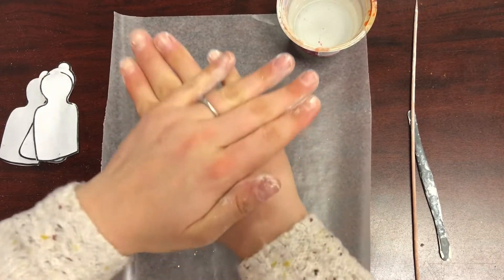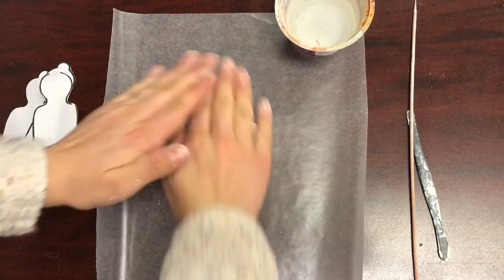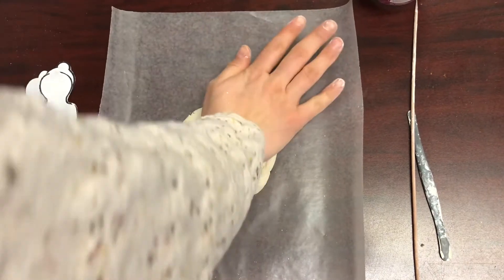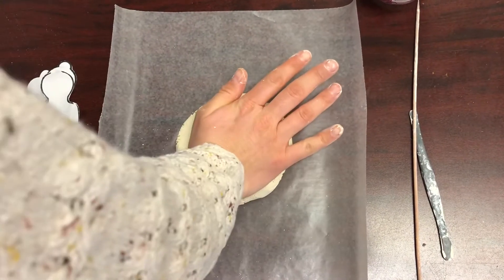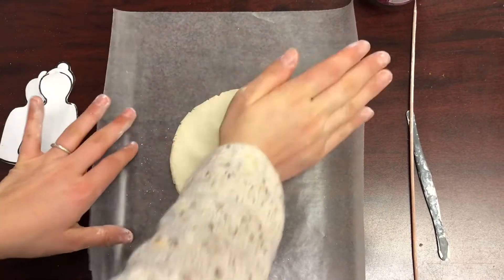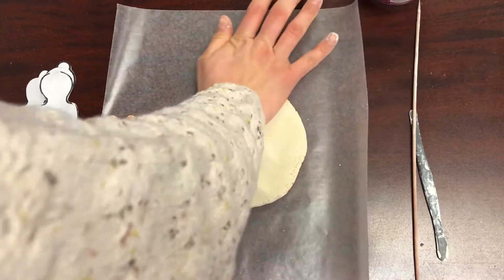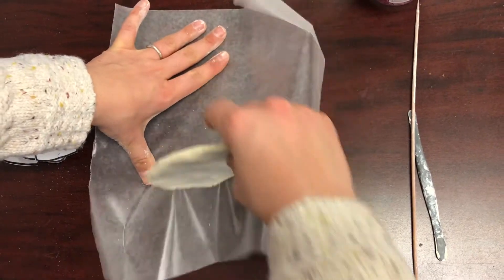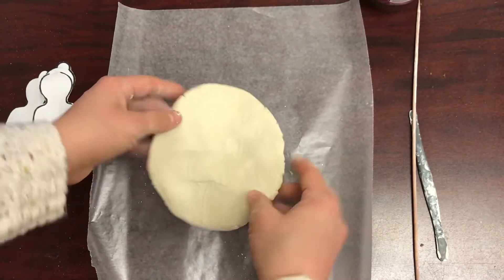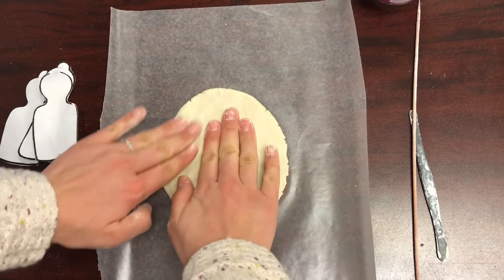First, push down on your clay flattening it into a clay slab so that it looks like a pancake or a chocolate chip cookie. It should have a thickness of about one quarter of an inch, which is about the thickness of a brand new pencil eraser. Press down evenly so that your whole slab is even and one side isn't thicker than the other, and make sure it's not too thin because then it'll easily break.